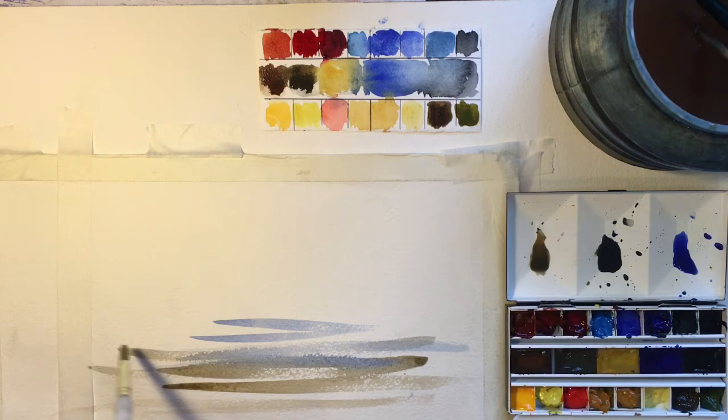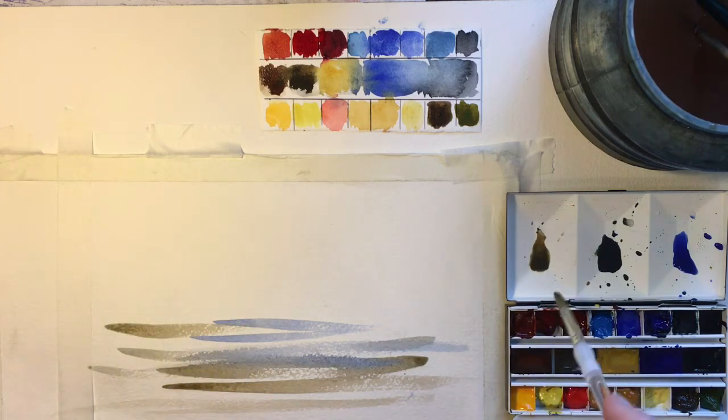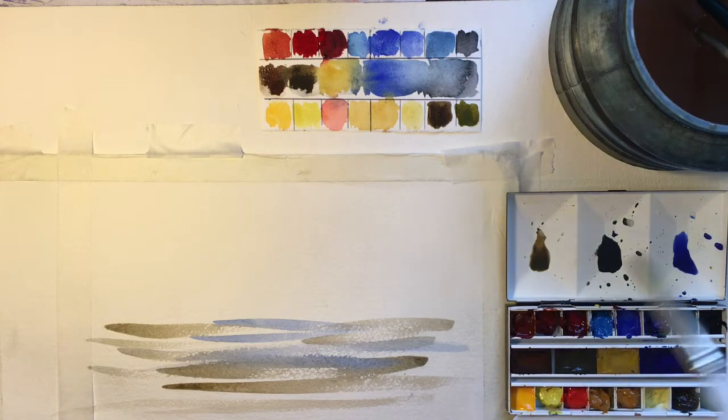The more paint you have on your brush the greater the coverage. If you take less paint it makes a lighter mark — you can see less paint. I haven't dipped back in yet, so it's getting drier and the effect is greater.